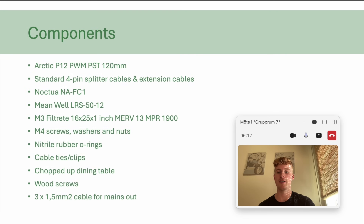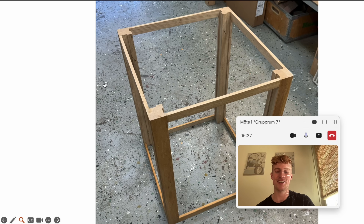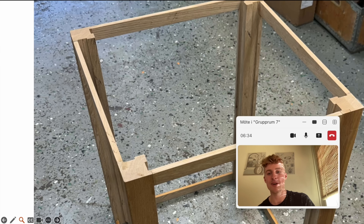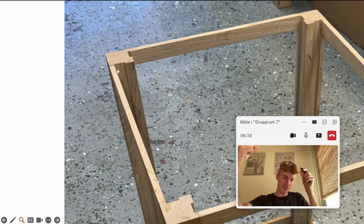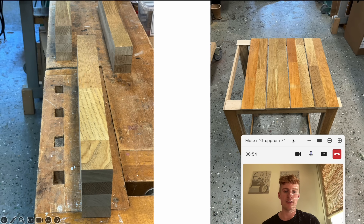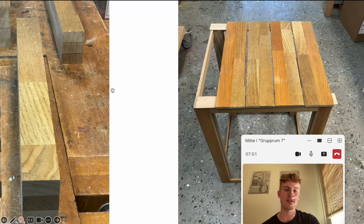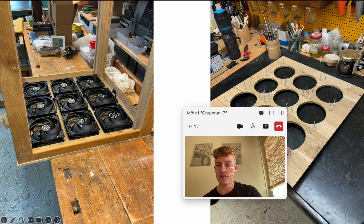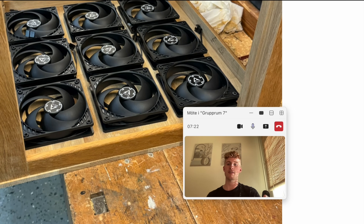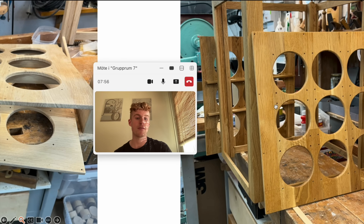So I bought this fan controller called the Noctua NA-FC1. Could you give us an inside scoop into the building process? So it all started out with me building a framework out of wood. This is actually an old dining table — these are the legs, which I cut grooves, or slots in, which you could slide the filters in, which makes future filter changes very easy. And then I cut the tabletop into pieces and glued them together into thinner pieces. Here you can see that I laid out all the fans to get a grid so that I knew where to drill the holes for the screws and to make the holes for the actual fan blades. And that's all the framework that there is to it.